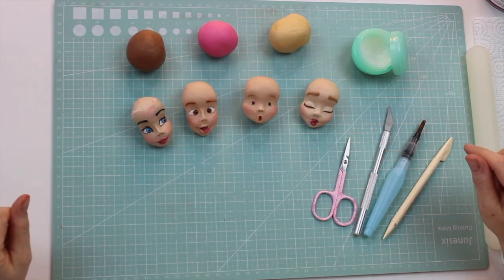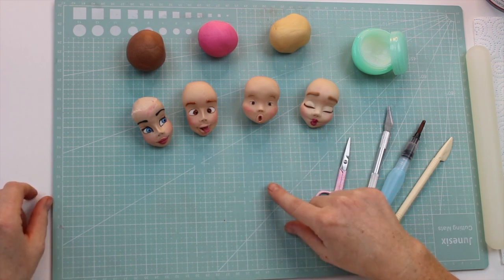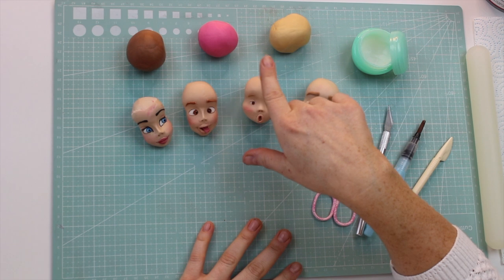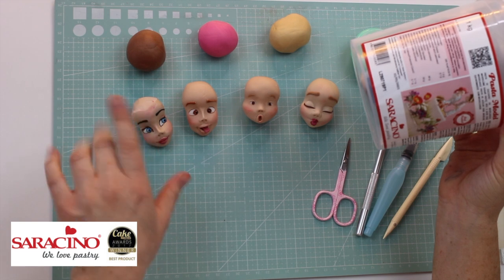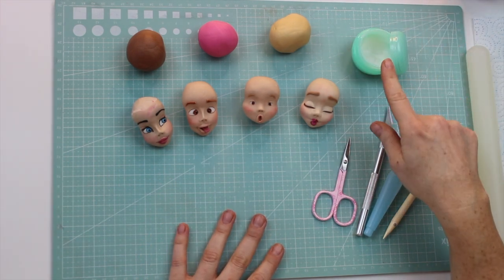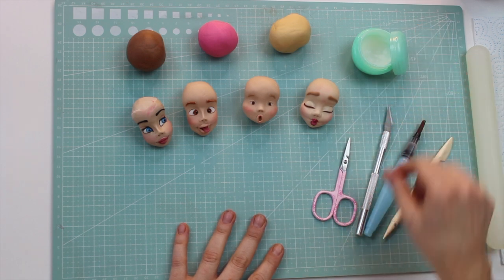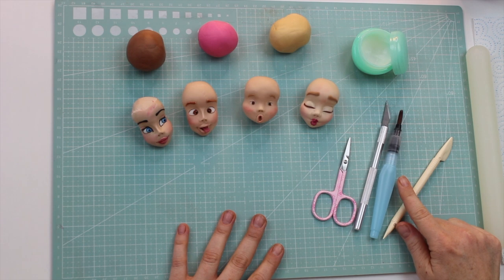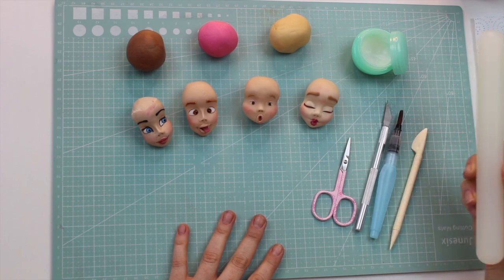So what you're going to need is a few faces — I've just got ones from my facial expressions class. You're going to need some paste in different colours. The paste I've got here today is Saracino, but you can use any modelling paste or fondant. I've got vegetable fat, which is Trex — you can buy it from any supermarket — clipper scissors, craft knife, water pen, FMM plastic knife tool, and a rolling pin.